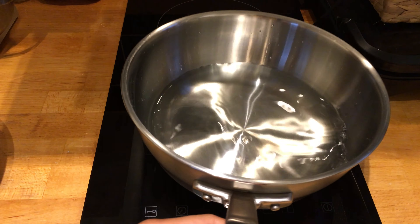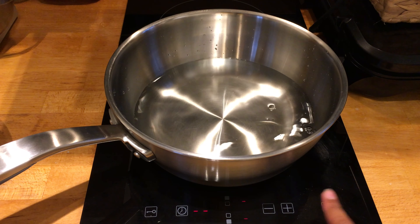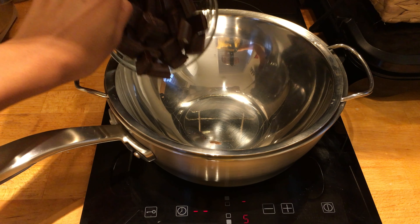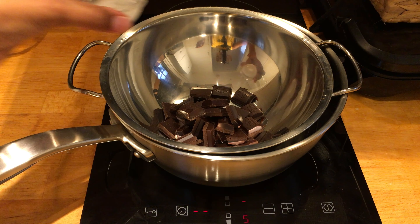For the bain marie, the first thing I'm going to do is fill up a medium saucepan just under halfway full and put that on a heat of five. Then I'll pour in my coconut oil and my chocolate.